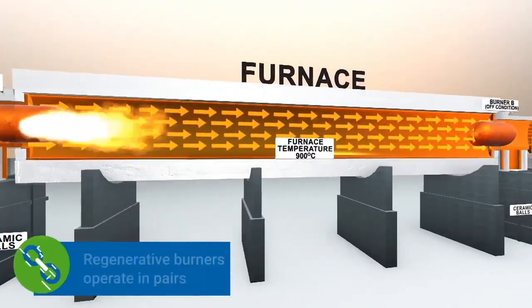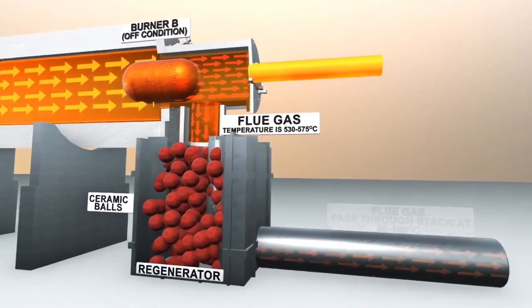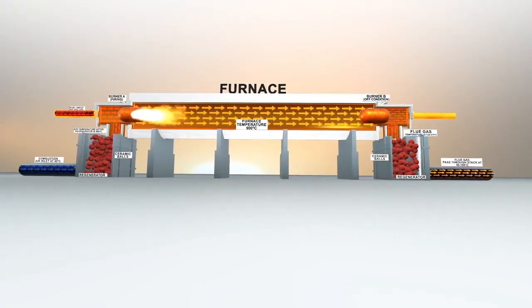Regenerative burners operate in pairs and work on the principle of short-term heat storage in the regenerator box which is attached to each burner, thus eliminating the need for conventional recuperation.